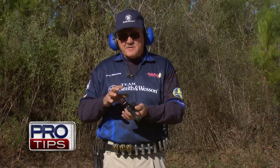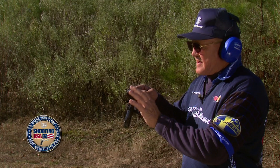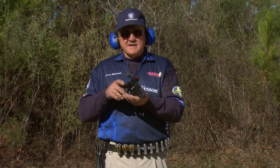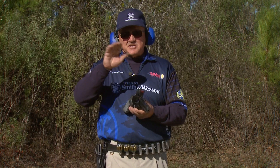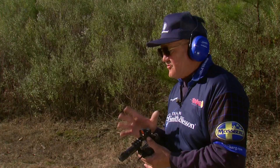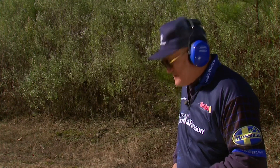I've swapped over to an optically sighted revolver. You'll notice right away this sight — even though it's extremely compact and low — is a good inch and a quarter to inch and a half over the center of the bore, where the metallic sight is probably three quarters of an inch. This is where changing sights and grips affects the final presentation into the target. So since I haven't trained with this revolver yet, I want to use the bayonet presentation.